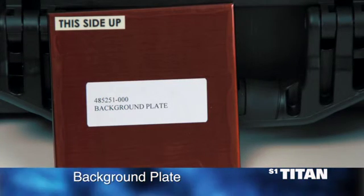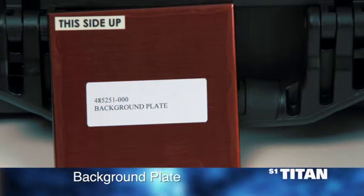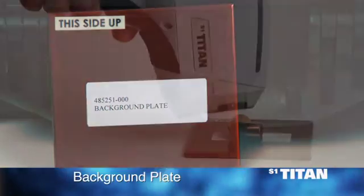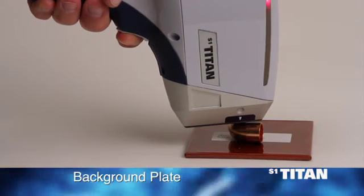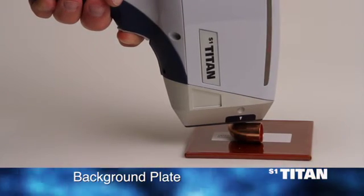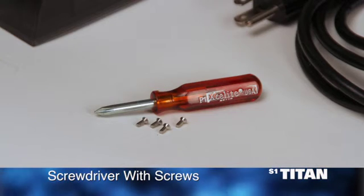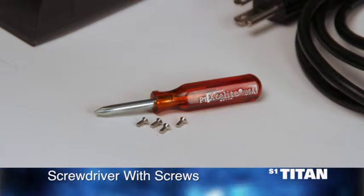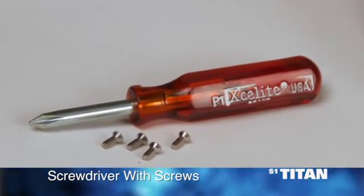The background plate should be used when analyzing small samples, thus eliminating interference from other materials behind or around the sample. The plate also absorbs X-rays, providing additional safety from X-rays that might otherwise penetrate the desk, table, or other surface. A Phillips screwdriver for removing the nosepiece standoff. The standoff must be removed to replace the protective window.